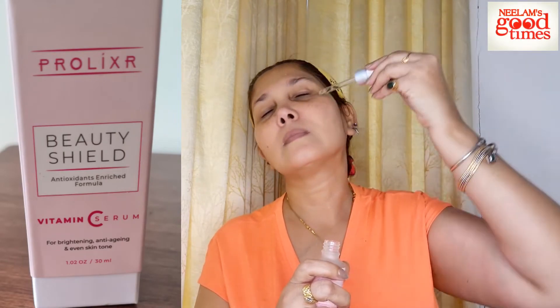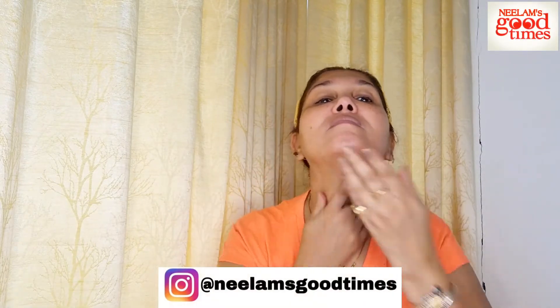The next product I used was the Beauty Shield Vitamin C Serum. I took four to five drops on my face and rubbed it in circular motion. This application gave me a very smooth effect — I felt my skin was getting deeply hydrated and I felt very good. Usually my skin is very sensitive so I can't depend on all products, but this product was definitely not a failure for me.